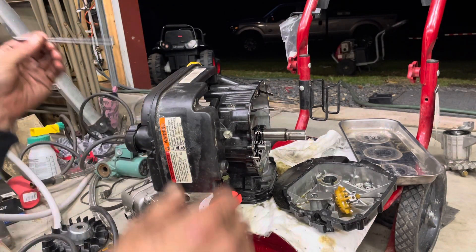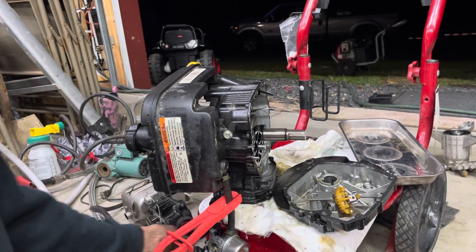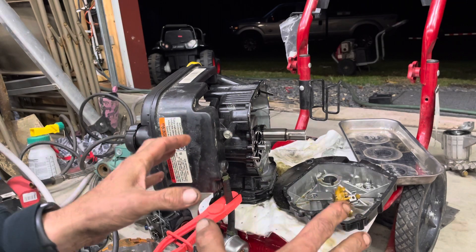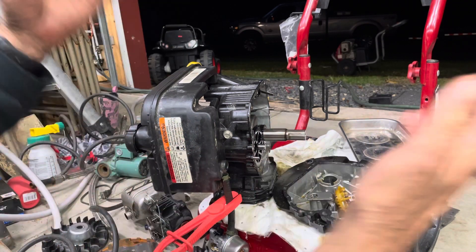Originally I thought it's probably just got some bent pushrods or something, but the pushrods are okay, and this escalated really quickly. I just had the carb off of it like a few minutes ago, and then it ended up just ripping the whole thing apart.